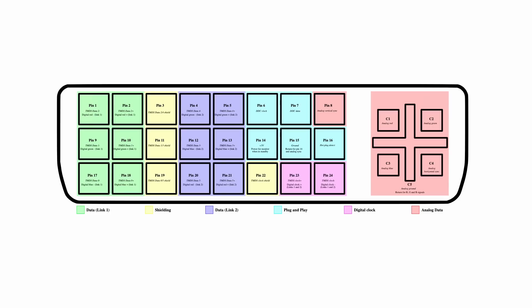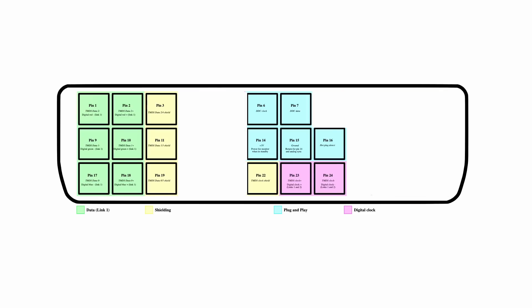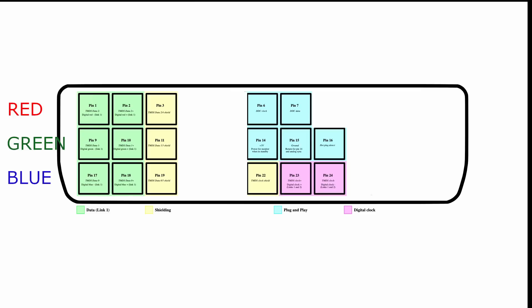Now, on to the DVI connector. A DVI connector has many connections, but luckily we don't need all of them. We can ignore all the analog bits and the secondary data pins, leaving us with 17 pins. First, we need to identify the video signals — these pins provide the digital signals for red, green, and blue components. There are two data pins, positive and negative, and one shield, which is essentially ground to dampen any external signal interfering with the video.